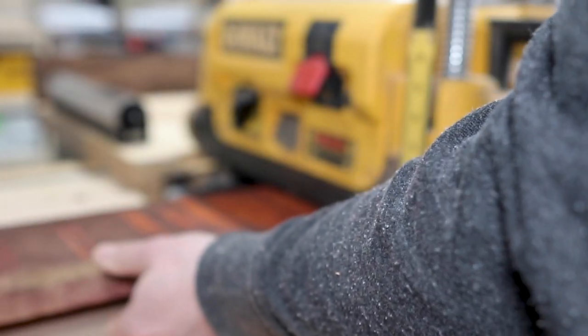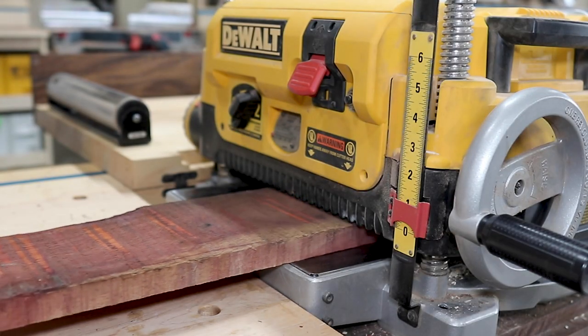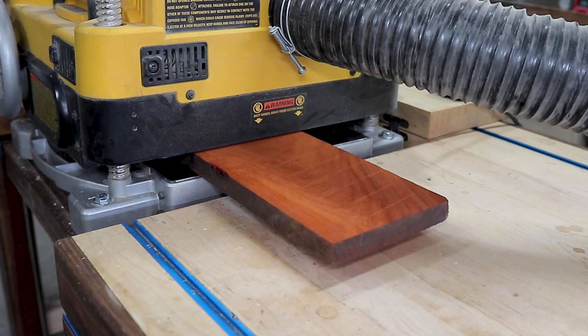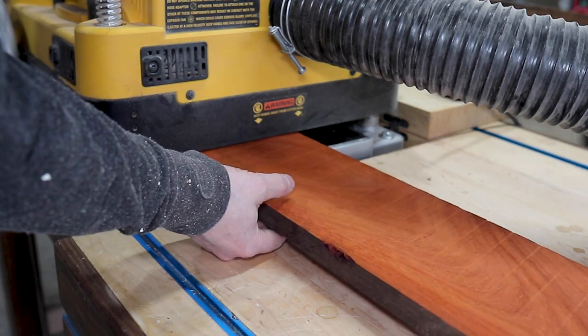Unlike the wood I already had on hand as scrap, I did have to mill this up just to make sure I'd have four smooth sides and be able to glue up as true a board as I could.